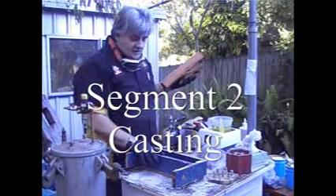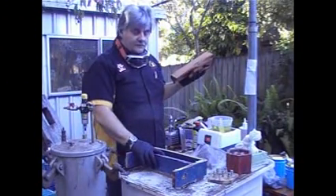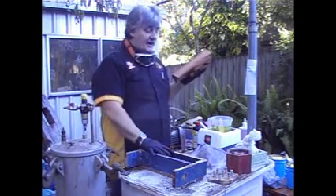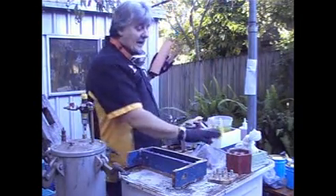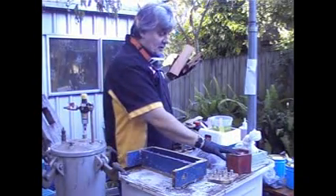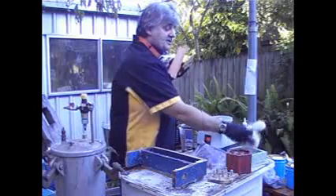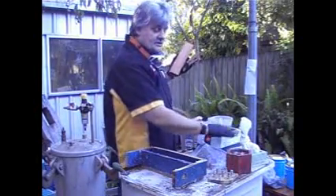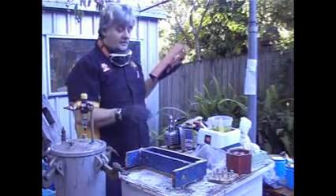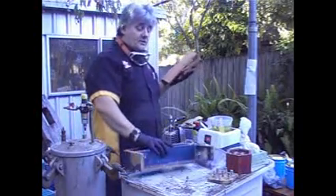This is the demonstration for casting. We're going to cast a pepper grinder blank with some banksia pinecone and chola cactus in one, and then seed pods in another. Each has three different techniques, so hopefully I can teach you how to go about it.